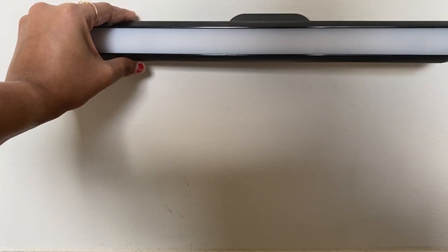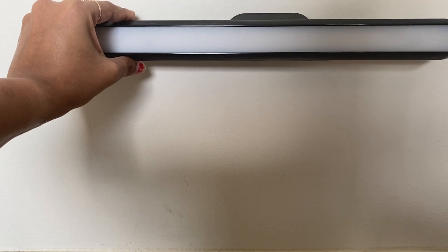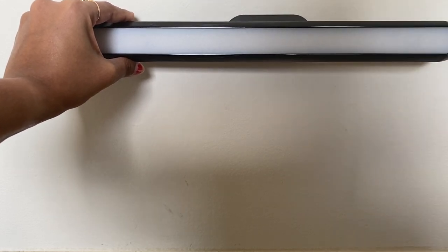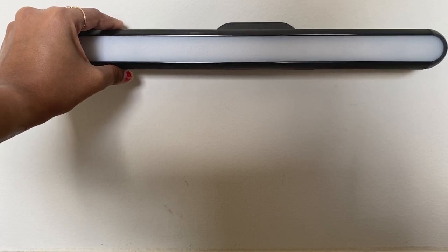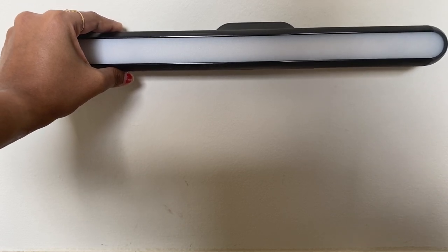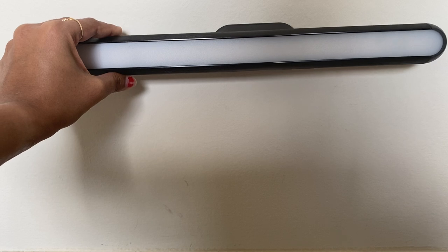It is useful on the desk, or also on the bed headboard. Whenever we want to use our mobile or read a book, we can just turn it on easily. We can charge it and once it's charged it stays on for a particular time.